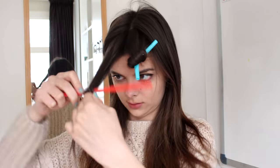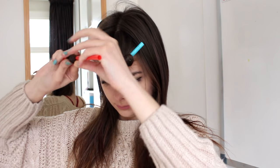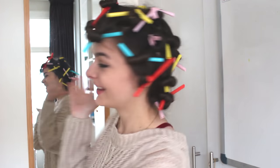Let me tell you how to do this — it is very simple. You just take a couple of straws, take a piece of your hair, wrap it around the straw, and then tie a knot in the straw. Pull really hard so that it's tight and it doesn't slip, and then you're going to do this all across your hair.